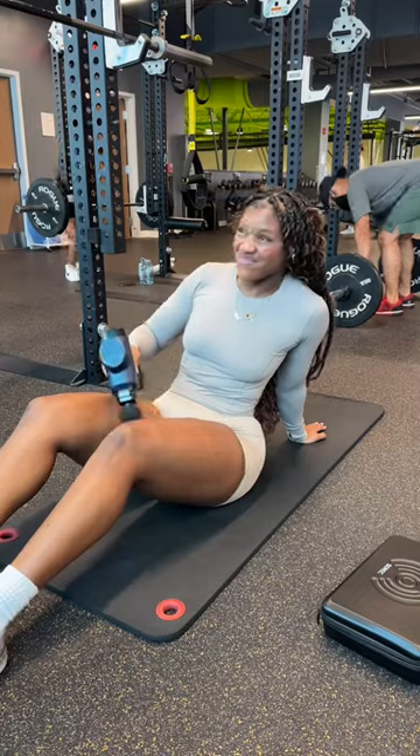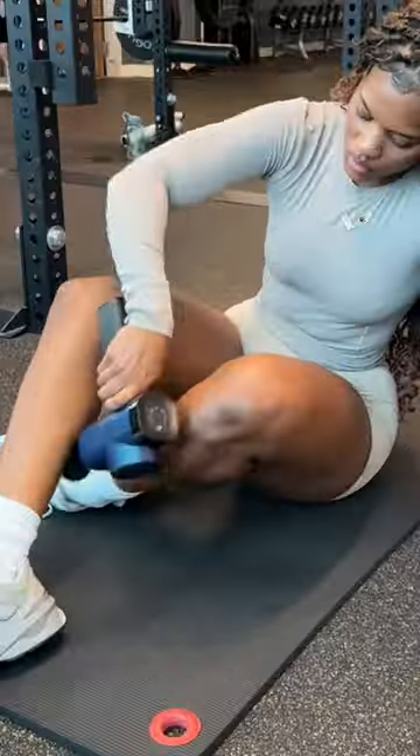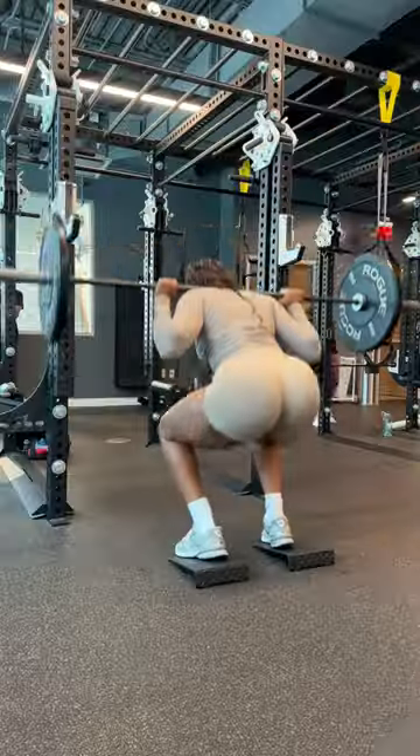The best thing about using this during your warm-up is it's going to save you a whole bunch of time. It's going to increase your blood flow, your mobility, and flexibility, which means you're going to have an immaculate workout. It's going to leave you very limber.